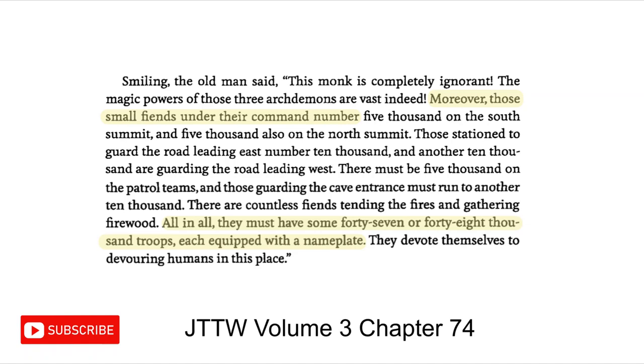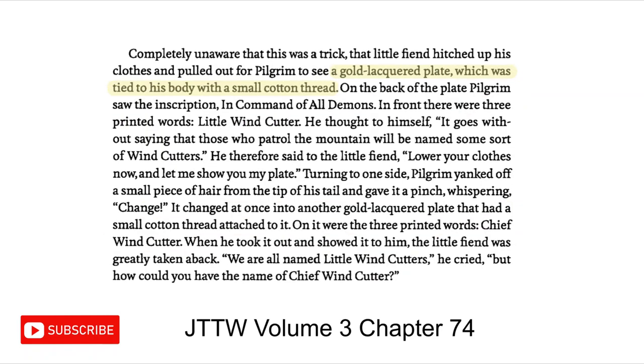The ink demons could possibly be the minions or servants of the 3 demon kings that are mentioned in Journey to the West. These minions in Journey to the West do not really have any sort of description, other than the fact that they have gold plates tied to their bodies with cotton thread. These gold plates have their names written on them. The minion Sun Wukong meets is called Little Windcutter, and all the other minions whose job it is to patrol the mountain of the 3 demon kings are also called that.